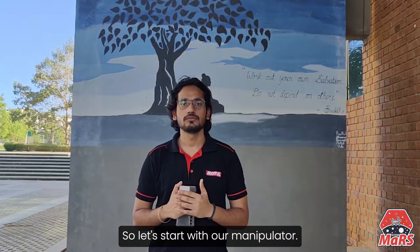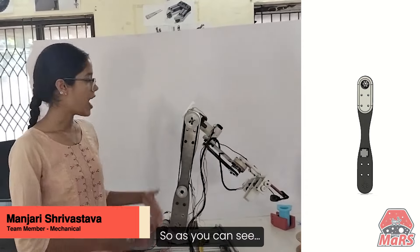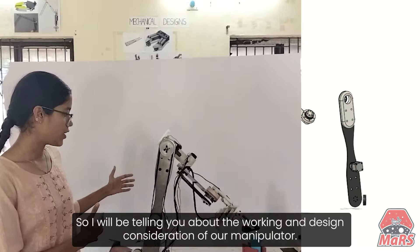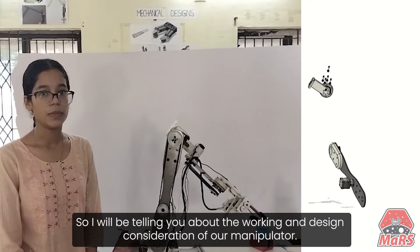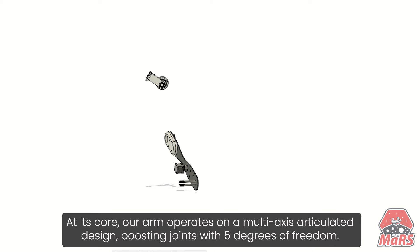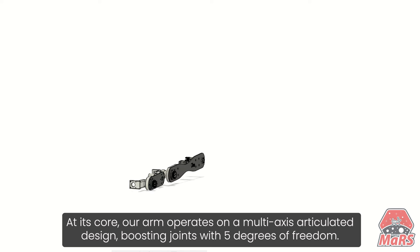So let's start with our manipulator. I am Manjur Shrivastava, a member of Mechanical. As you can see, this is our fully developed manipulator arm built from scratch. I will be telling you about the working and design considerations of our manipulator. At its core, our arm operates on a multi-axis articulated design, boasting joints with five degrees of freedom.